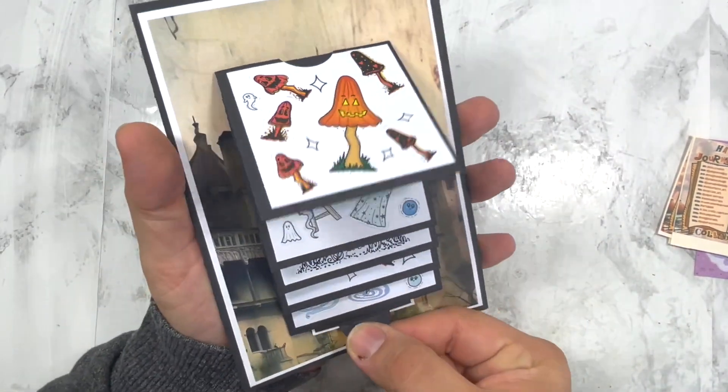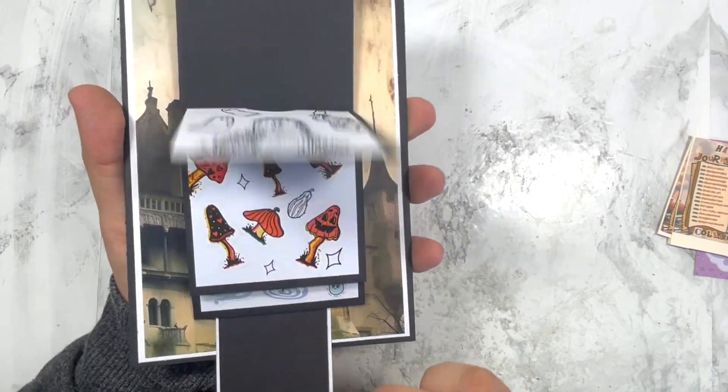Hi beautiful people, welcome back to my channel. Happy Sunday - very unusual upload day for me, but I'm so excited to share my project for a Halloween journal challenge collaboration hosted by the lovely Kia Creates. All the links will be listed down below. I've made a waterfall card slash junk journal page that you can also use as a cover. All details are in the video so keep watching!